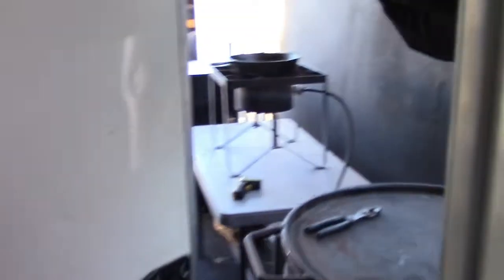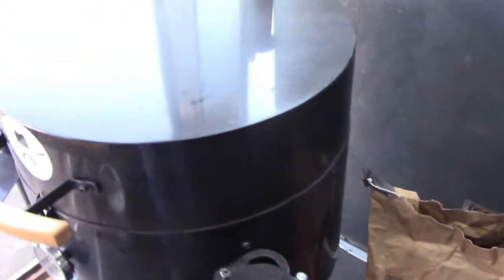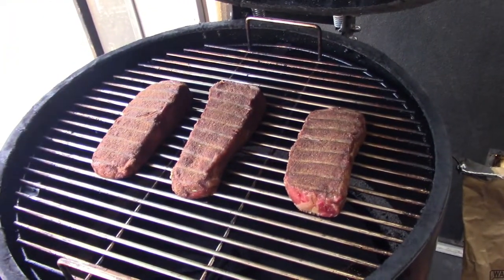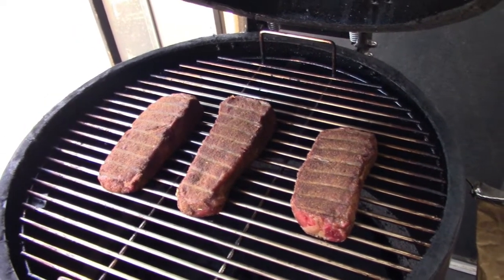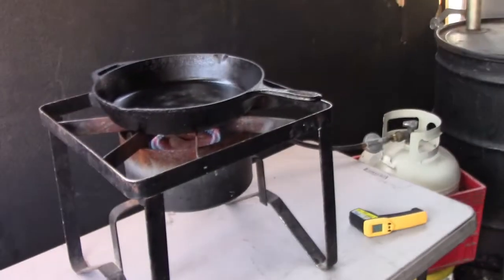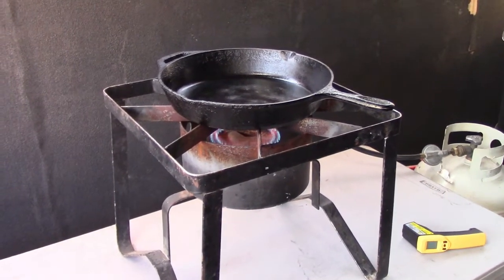Let's go out to the back of the trailer. We've got steaks doing a slow ride on the K4L drum smoker — there they are. They've been on for about 20 minutes at about 300°F. We're going to bring them up to about 115–120 degrees internal temp.